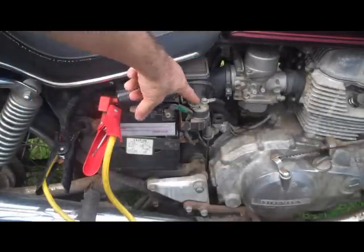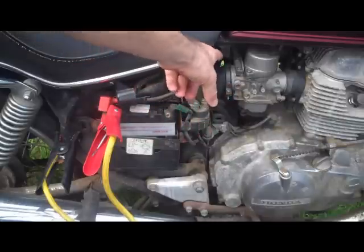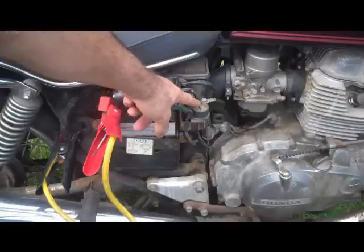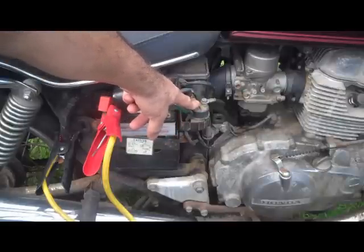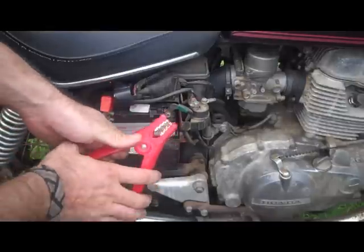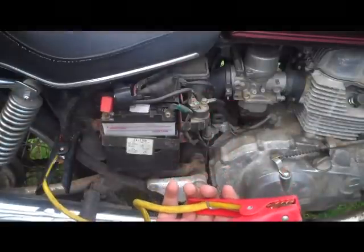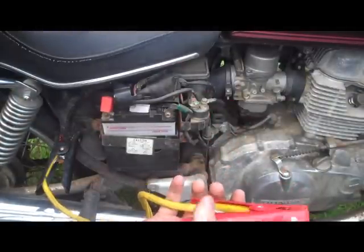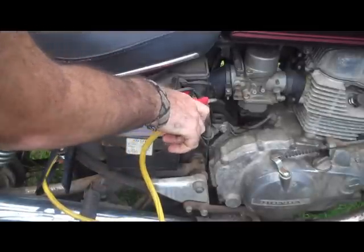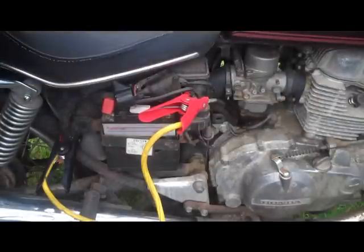Pretty much every starter solenoid has these two large leads right here. One leads to the starter motor and one leads directly to the battery. This starter solenoid is typically right out there on this side, like here. So what you can do is put your hot side of your donating leads right here to this side, and then start your bike normally like this.